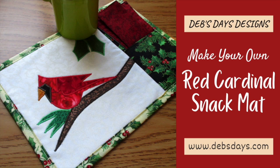Hi, it's Deb from Deb's Days Designs. I'm back today with another fun project for you. Today's project is a beautiful red cardinal snack mat — a little mini placemat or mug rug, however you'd like to use it. We'll applique the cardinal, we'll make a pocket, and we'll make a reversible napkin. All for today's project.